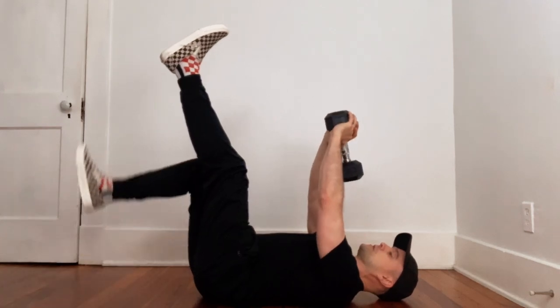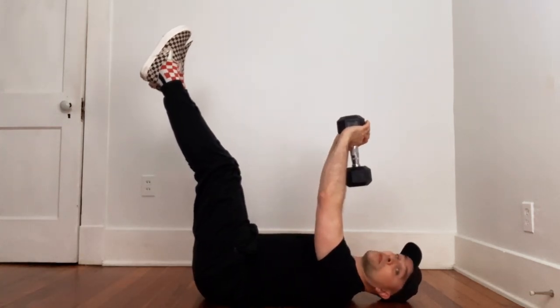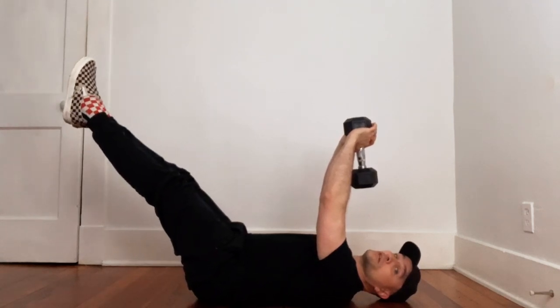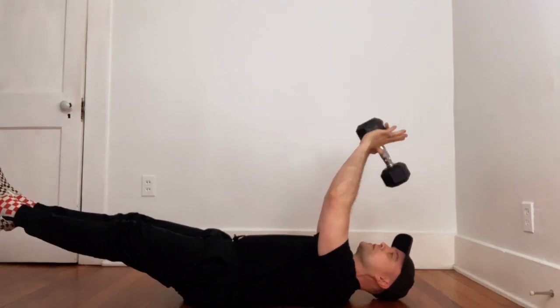Hollow body position is with your legs up and your lower back on the floor. The further towards the floor that you bring your legs, the harder this is going to be on your abs. You can probably hear in my voice that I'm working pretty hard here.